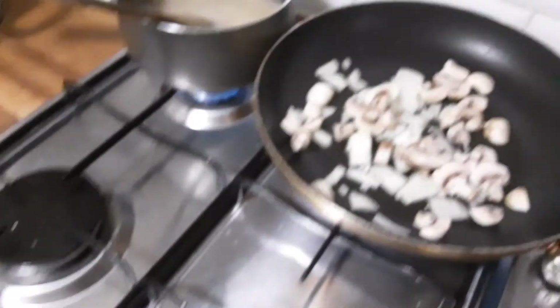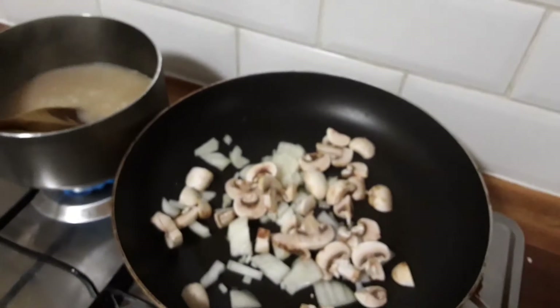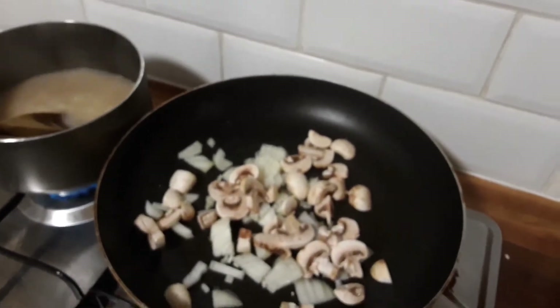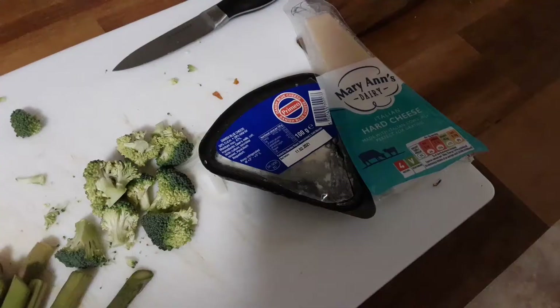You'll notice I've got the rice and the stock in another pan — this is just to get the rice on its way. We've just got vegetable stock, or you could use chicken stock. I'm making this vegetarian today.